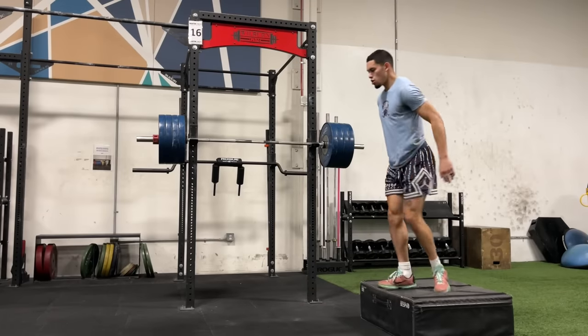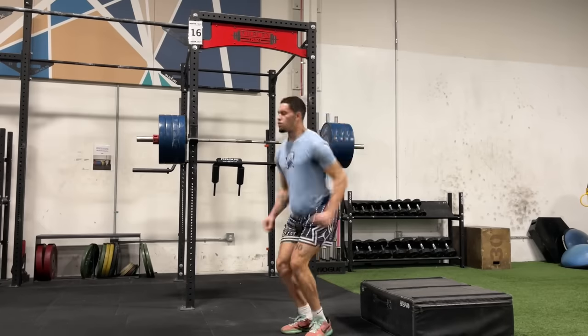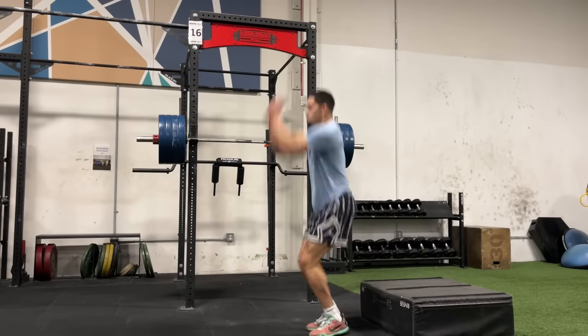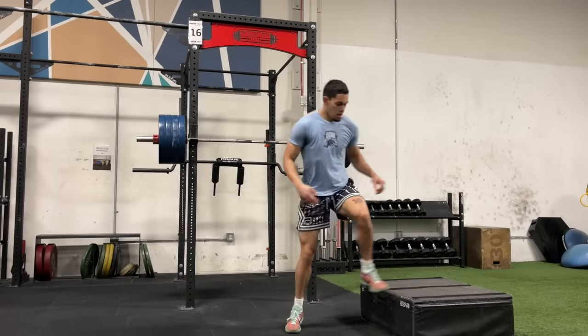Remember the law of specificity — I preach that so much. If you want to get good at something, make sure to do that thing a lot. If you want to get better at jumping, jump a lot. And then any exercise that mimics that activity the most is also going to have the most transfer. So a quarter squat is going to transfer more to a one-foot jump than a deep squat.